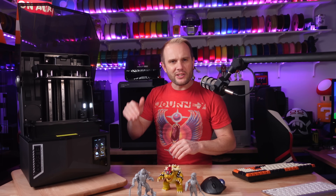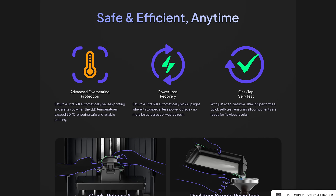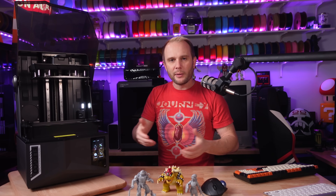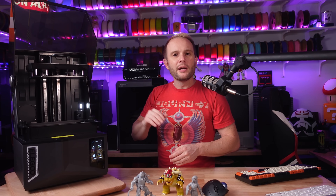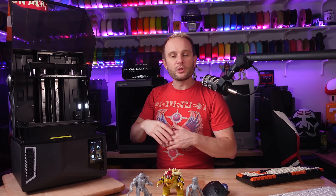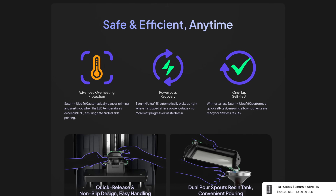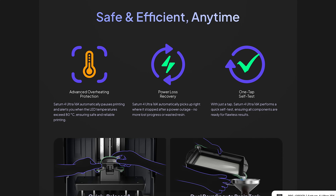A couple of features I did not test this time were power loss recovery and overheating protection. Power loss recovery is pretty standard now — if you lose power while printing, you can resume when power returns. As for overheat protection, Elegoo states on their website that the printer will pause and alert you if LED temperatures exceed 80°C, which should help extend the life of the screens.